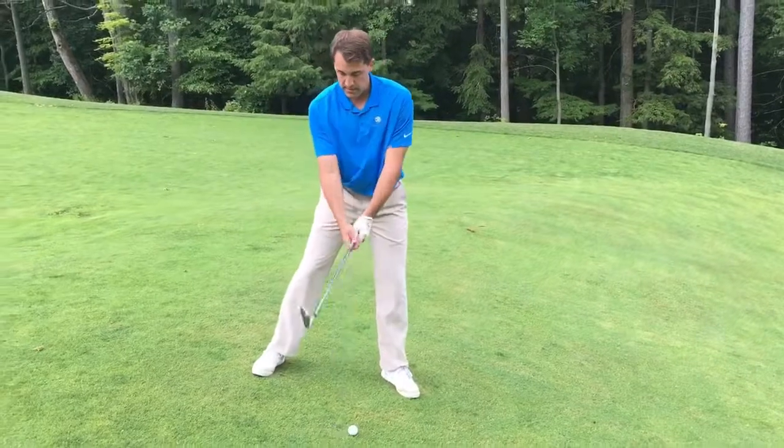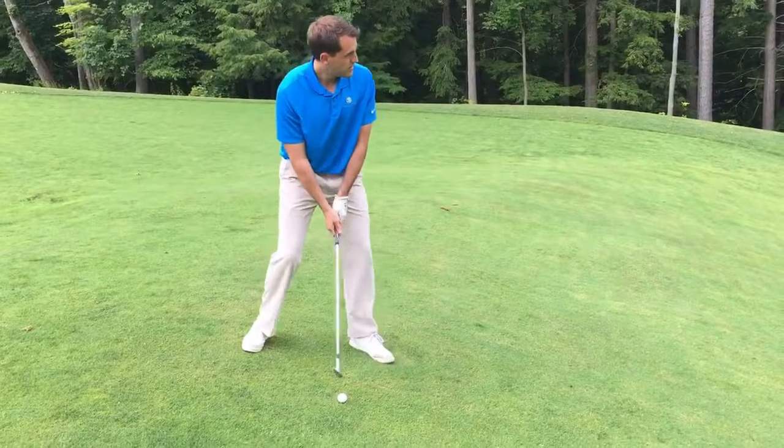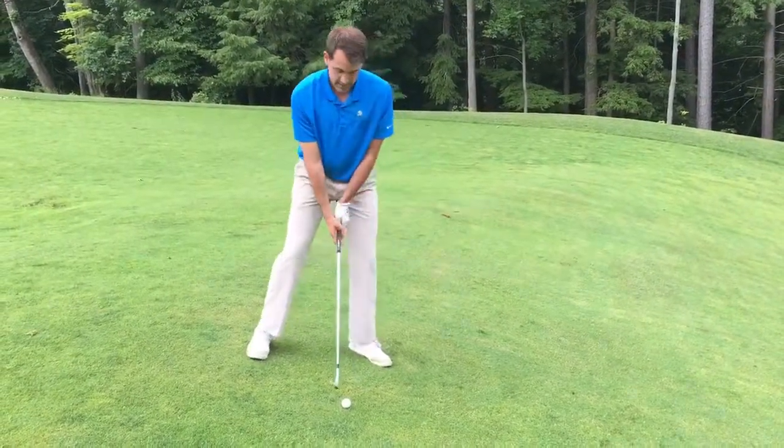The final tip is I want you to choke down a little bit on the club — it's going to give you a little bit more control. From there, I just want you to make a normal swing, swinging down and through it, and not helping it up at all.